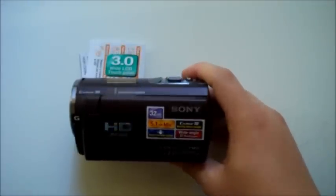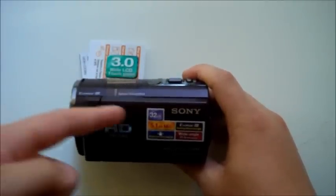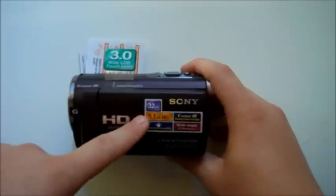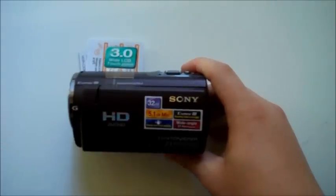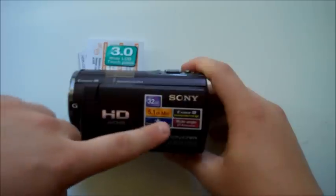So let's take a look around the camera right now. It mentions the 3-inch wide LCD touch panel display, the 32GB of internal memory, the 5.1 channel mic, the steady even-while-walking feature, the Exmor R stunning video and low-light feature, and the wide angle feature.